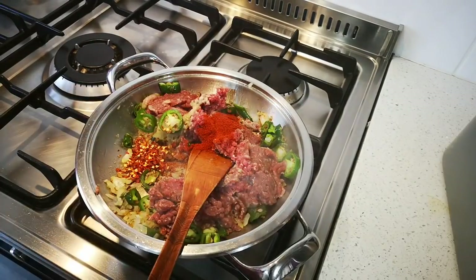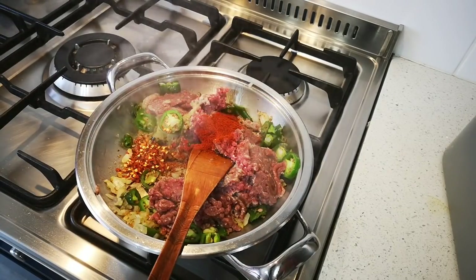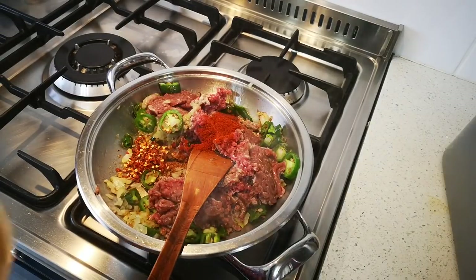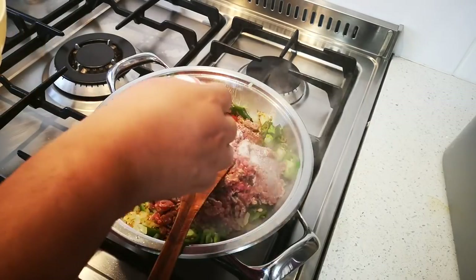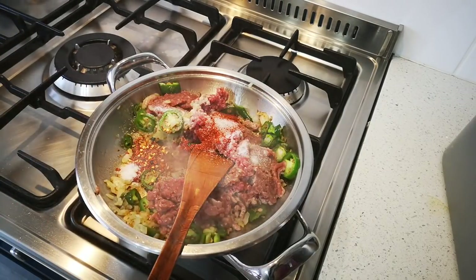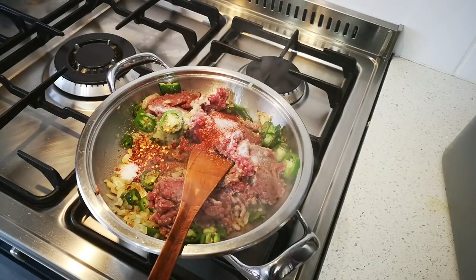A teaspoon of paprika, a teaspoon of salt — or salt to taste. And black pepper as well.